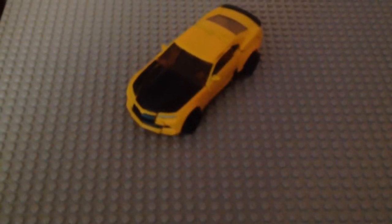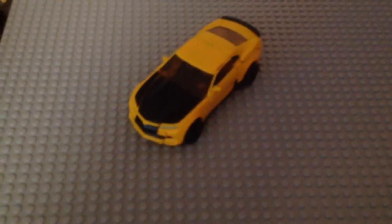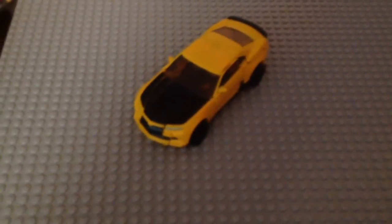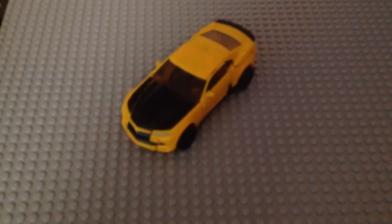What up fellas, Irony Jussie here and I'm back for another Transformers video review. I'm doing another Transformers: The Last Knight toy review, and that is the Deluxe Class Premier Edition Bumblebee.